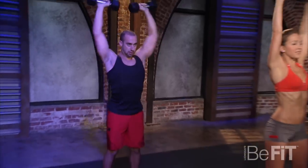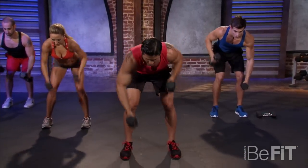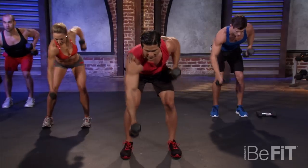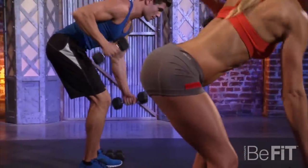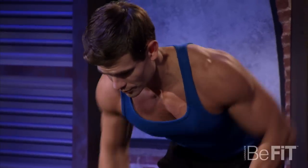We're going right into the reciprocal rows — same thing as the regular row, but going back and forth. Both arms should be moving at the same time. Work those back, work those shoulders. Hitting everything right here. Keep those abs tight; we're shredding those abs up.